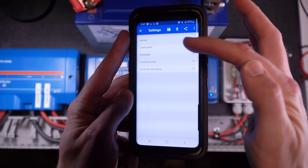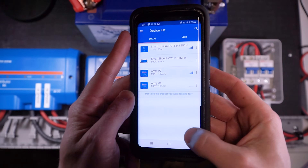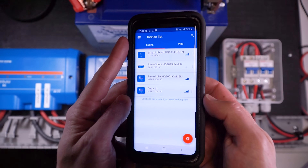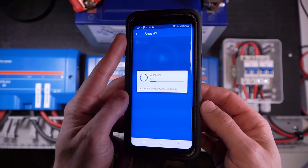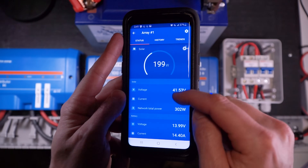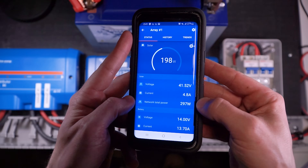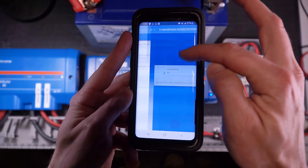Now we're going to back all the way out to the device list and refresh so that all changes effectively take place. Then we can go back into either of the charge controllers, and we will have a new data point, which is network total power. This is going to tell us how much power not only just one of the solar arrays is making, but all of the different solar arrays combined.